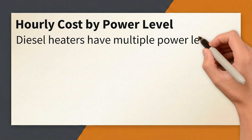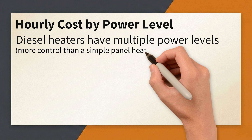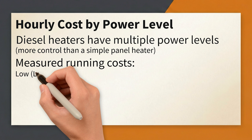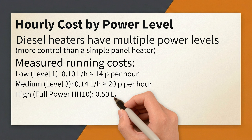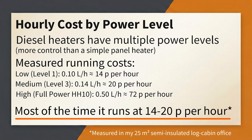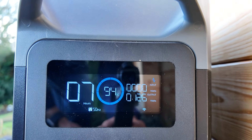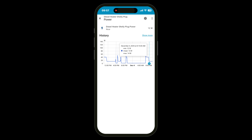Diesel heaters typically have 10 output levels, so you can regulate the heat a lot better than my panel heater, with a low 1kW and a high 2kW setting. I ran the same test at its lowest level and level 3, which worked out at 0.1 and 0.14 litres per hour respectively — or 14p per hour at level 1 and 20p per hour at level 3. The unit does use a little electricity too, but it's almost negligible. For ignition and shutdown it uses between 100 and 120W, but when running it uses far less: around 14W at level 1 and 41W at maximum power, so typically less than 1p per hour in electricity.